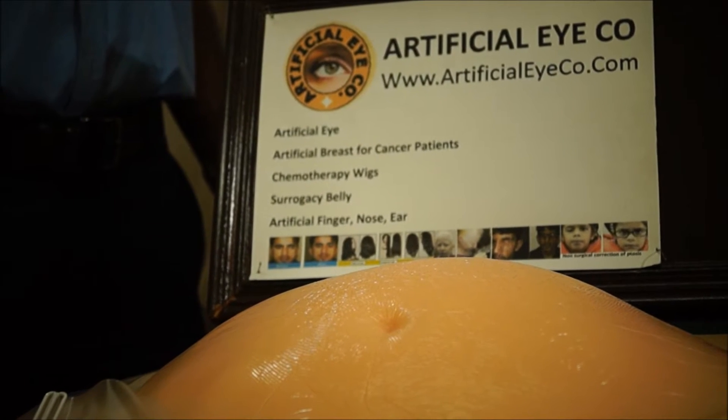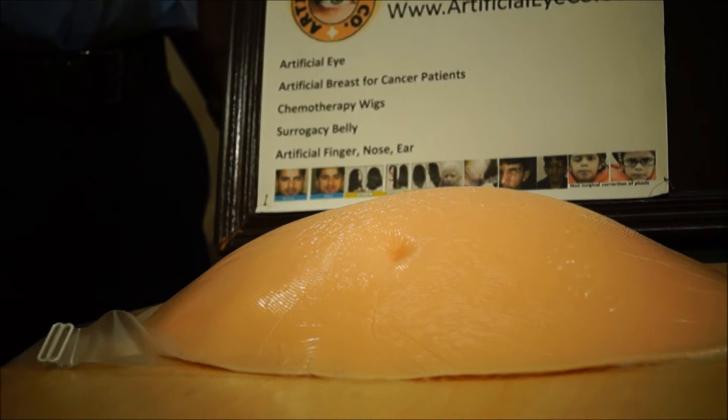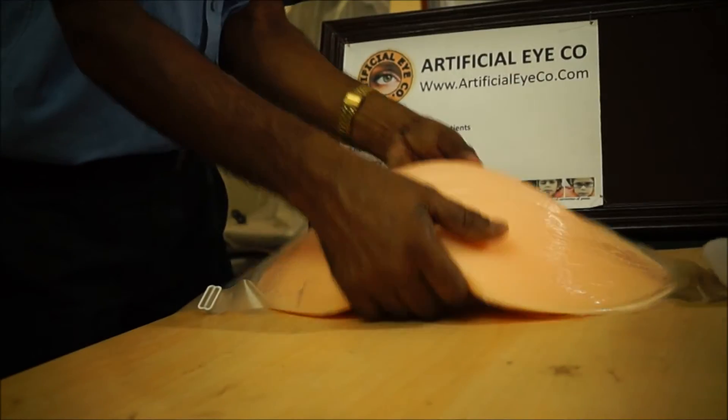Hello friends, today we are at Artificial IQ and we will see a demonstration of how to wear a fake silicone belly. Here is the demonstration — first you have to lift the belly from your hand and give support to the belly from the front.